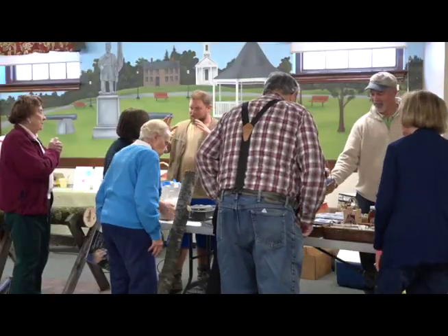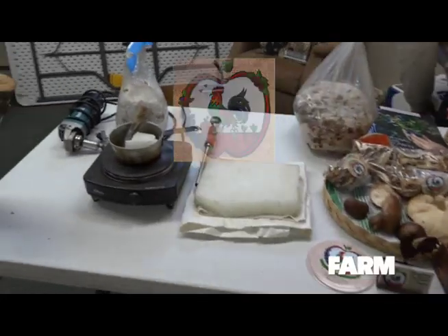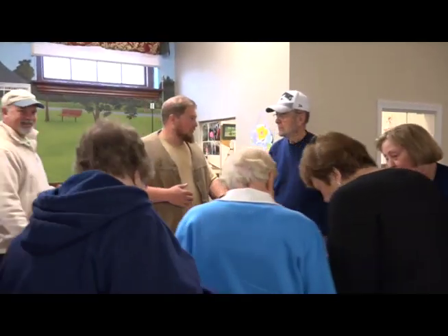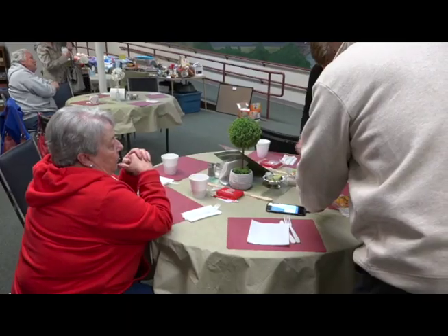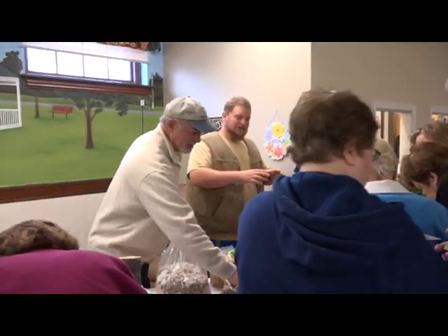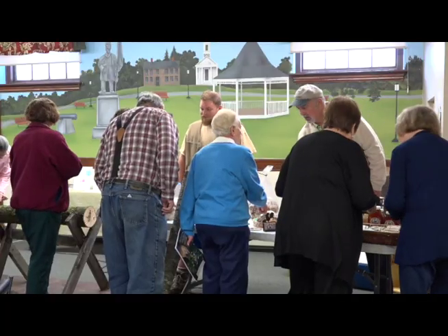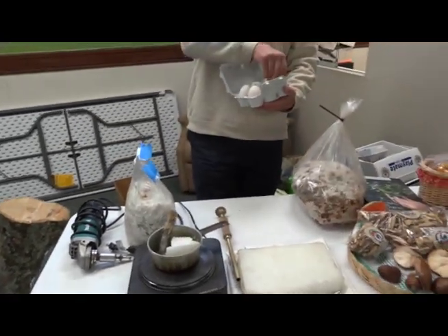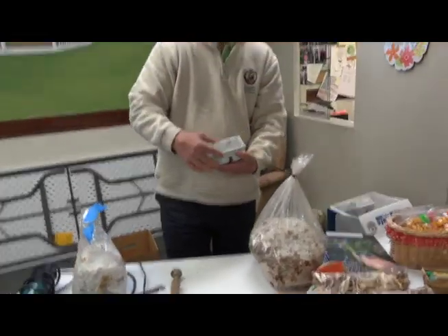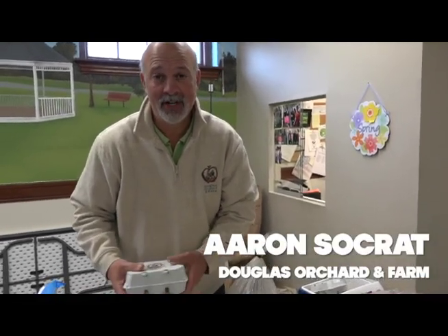How's everybody out there? We're going to have some fun here at the Senior Center. It's called the Sunshine Club.